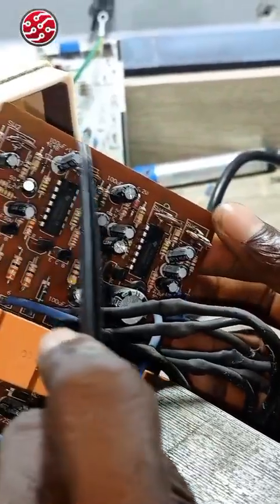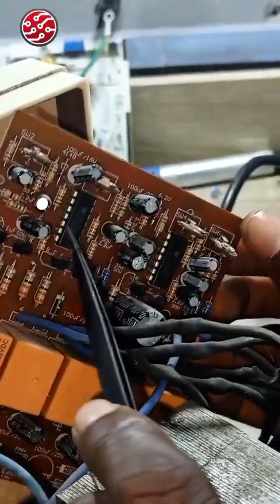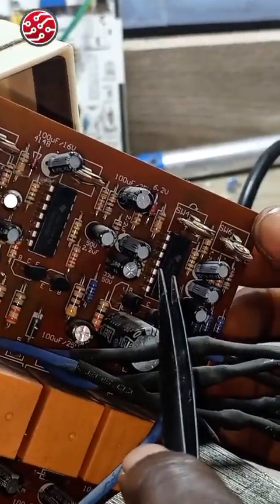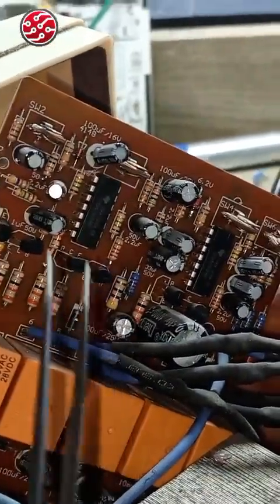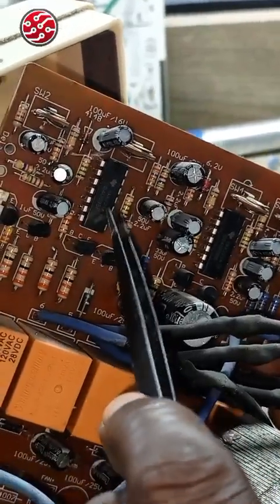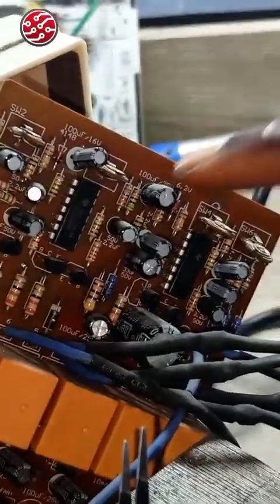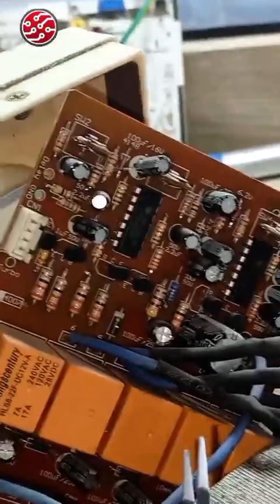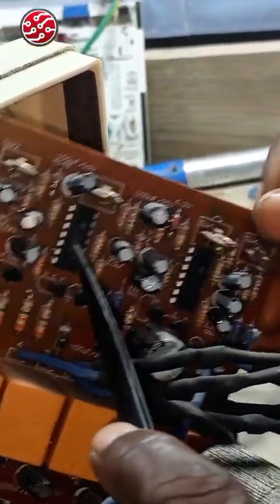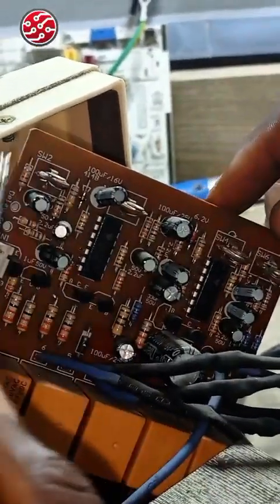Each of these — the center leg — is linked to either this IC or this IC. They are used to set the voltage. This one is used to give this IC — this is an LM324. I will draw the diagram of this LM324 for you. What we know is that this one will feed this one at one point.